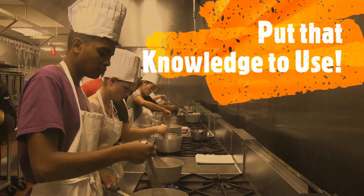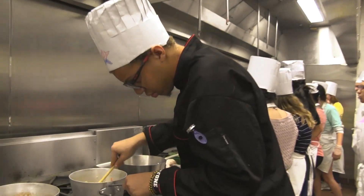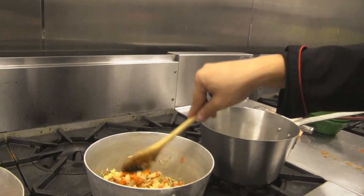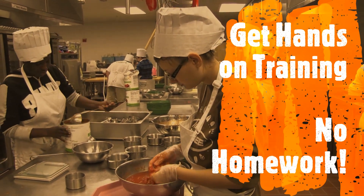I know this year seems a little bit different, but if you ask the students who are currently sitting in my program, they are watching demos and following along right at home every day. So they are still gaining that hands-on training and putting all of that knowledge to use.